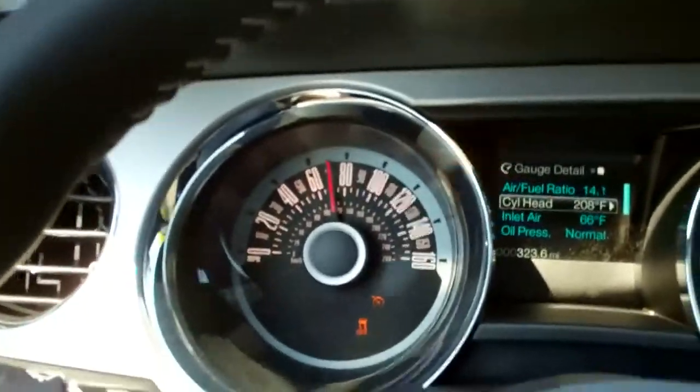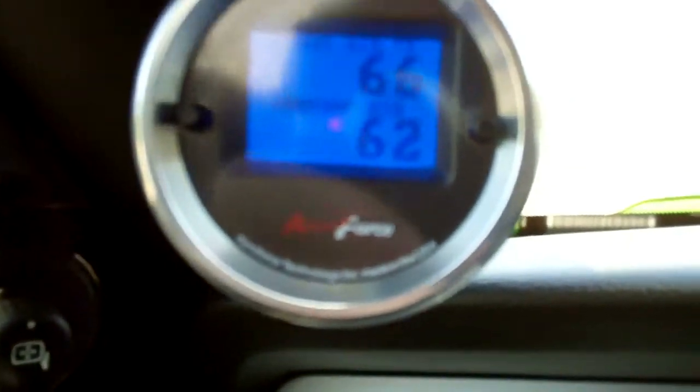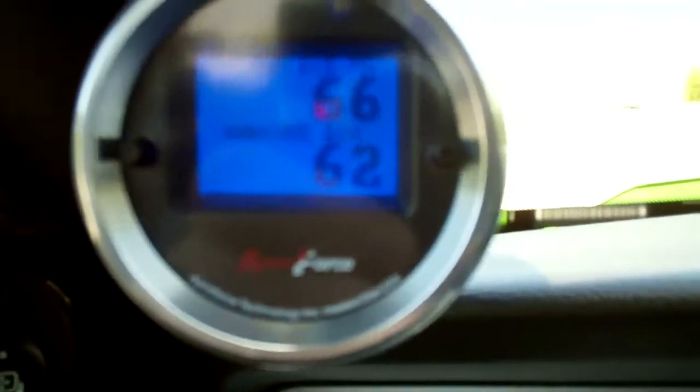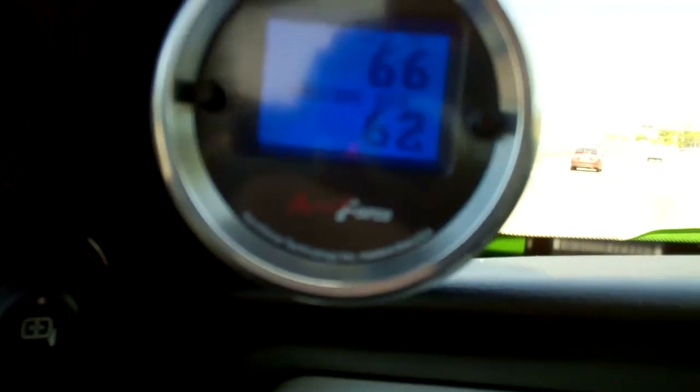Here we are, doing about 70 miles an hour, just over 2,000 RPMs. We've got a coolant temp of 195 degrees. This gauge over here shows outside ambient temperature at 65, and our Aeroforce gauge says 62. But that number above — that's 66 — that's the actual air temperature at the filter, taken at the mass air sensor. It's not 100 degrees, not 150 degrees, not even 90 degrees. We're cruising at 70 miles an hour and we're only 4 degrees above ambient.